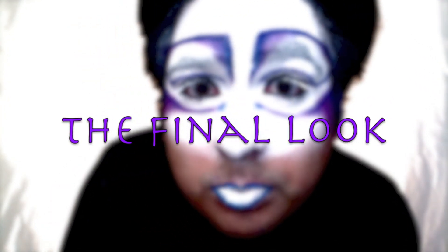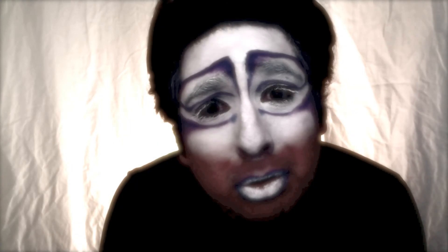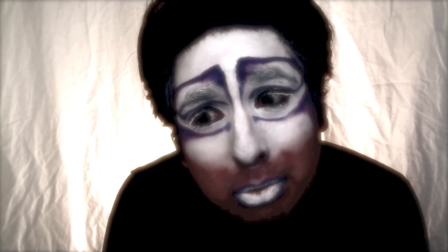And here is the finished look. I hope you enjoyed this tutorial. Make sure to subscribe to receive new tutorials every Friday up to Halloween. Make sure to thumbs up and subscribe.